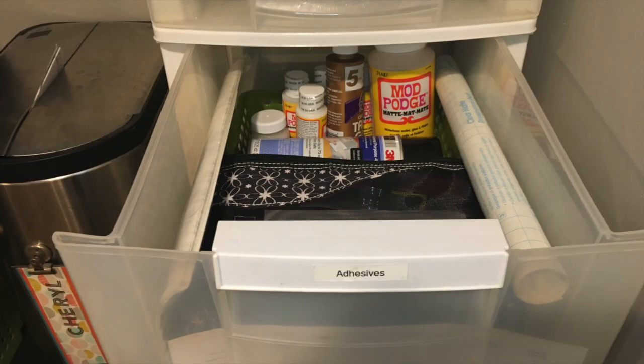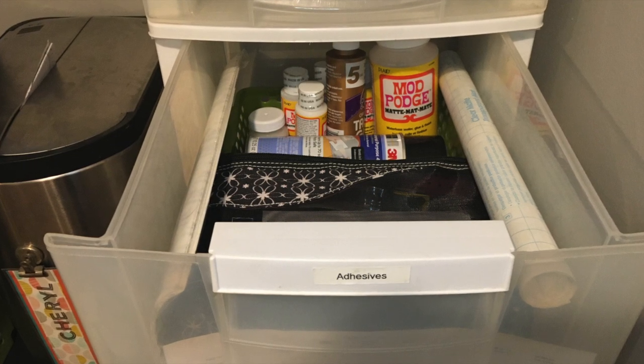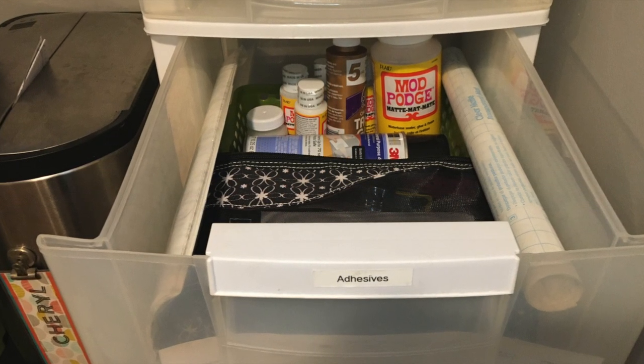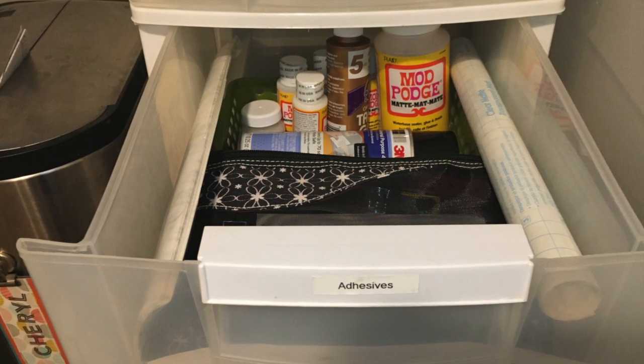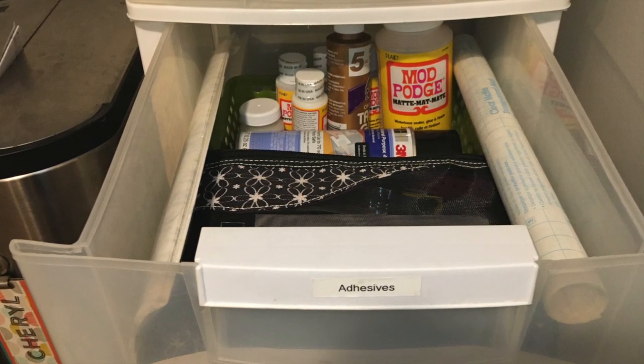That caddy sits on top of these Sterilite drawers, which I actually found on the side of the road. It's perfect for my excess adhesives — things like Mod Podge, adhesive sheets, contact paper, and whatnot.